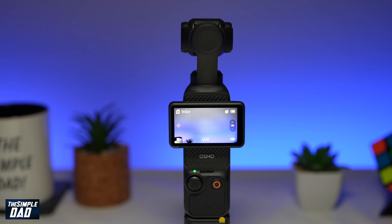Welcome to the Simple Dad DJI Pocket 3 tutorial. In this video, I'll show you how to use the OTG connection between your DJI Pocket 3 and your iPhone to view or download media from your DJI Pocket 3.